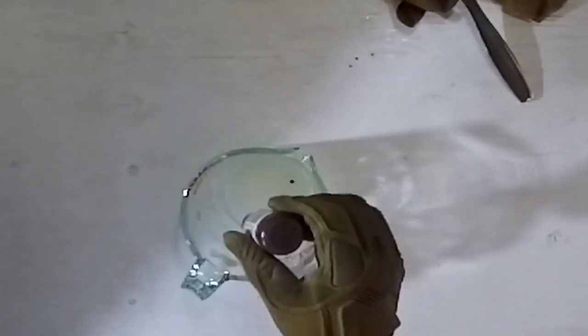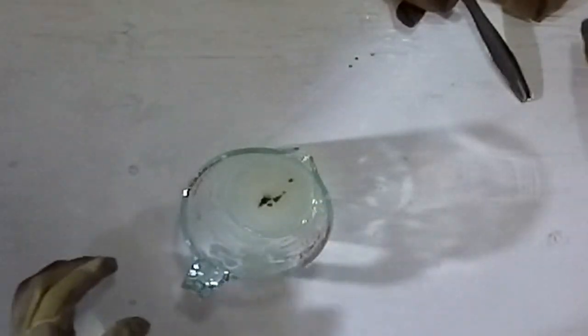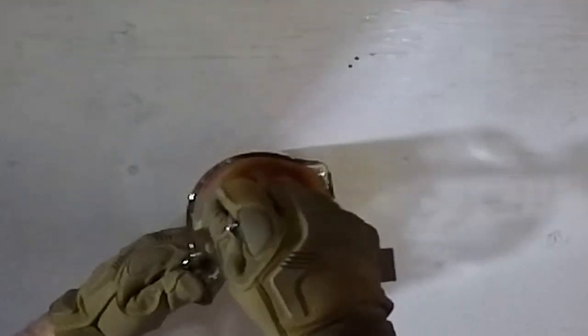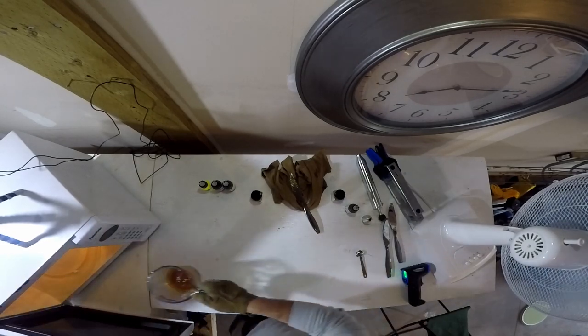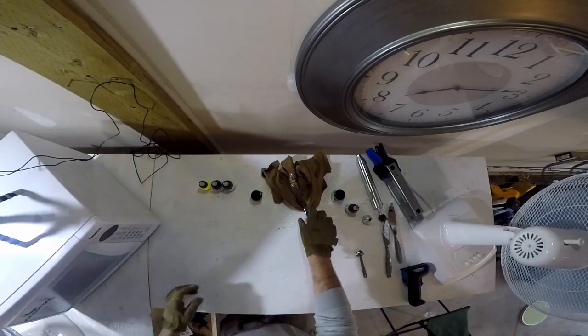One, two, three, four, five, six drops — give that a little stir, see how that does. Clean off my knife. Temperature is 276 — it's already dropped 10 degrees since I took it out. So let's put it in another 25 seconds and see how that goes.